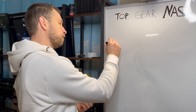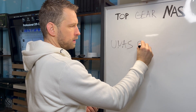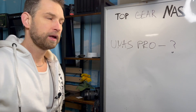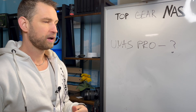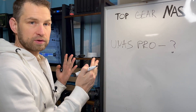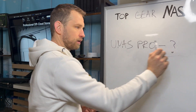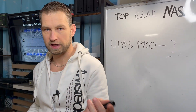At the end of this video we're going to find out what the score for U NAS Pro is and how it compares with other NASes. This is going to be a sort of Top Gear NAS ranking system which will allow you to compare different NASes and different performances - either individual performances or an overall score. So without a long introduction we can move on to testing right now.